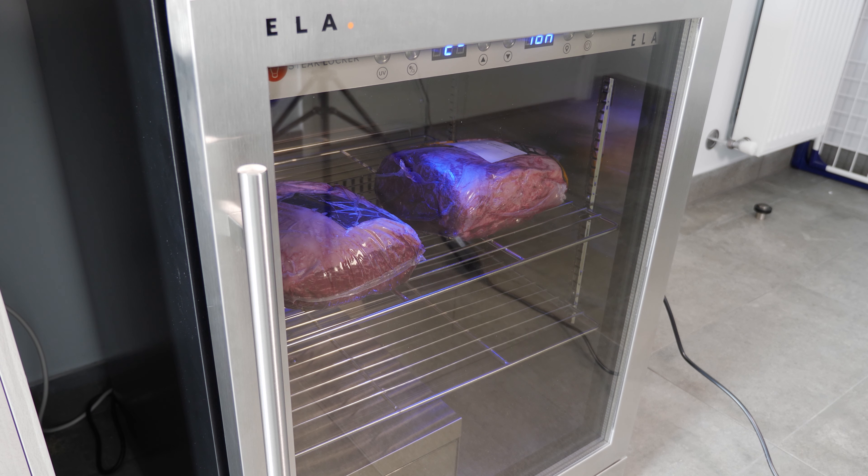You've got to leave a gap from the back wall and around it so air can circulate. In European or Australian measurements, that's around about 82 centimetres high, 60 centimetres wide, and 57 centimetres deep. The net weight of the unit is around 110 pounds, which is around about 50 kg.